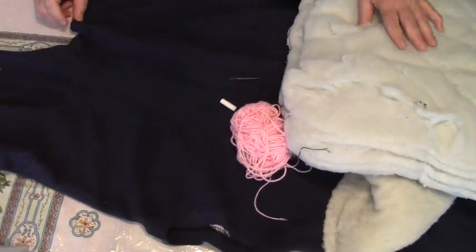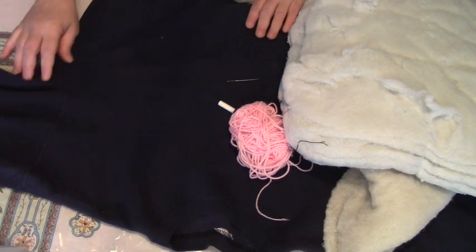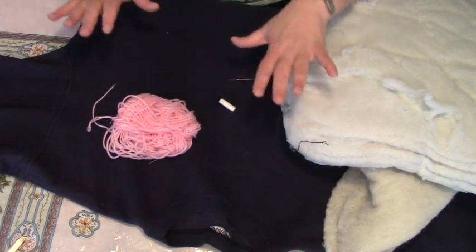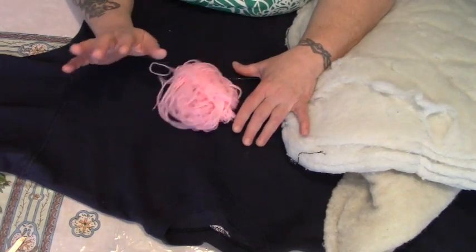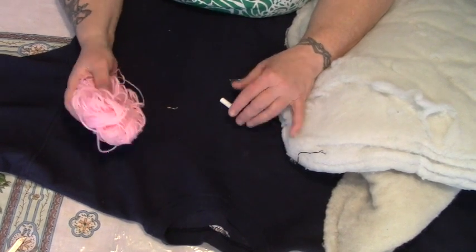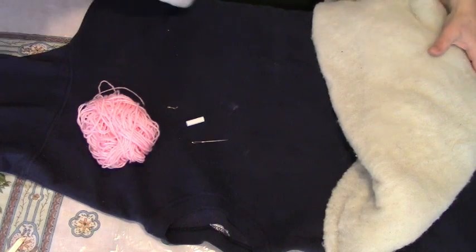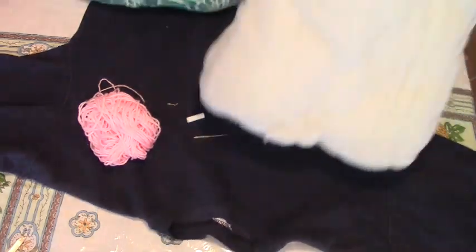Here's what you're gonna need. You could do this by sewing machine, but I don't feel like getting it out. You're gonna need a contrasting color of yarn — I'm using pink because my dog is a girl and the sweatshirt is old navy blue, so I wanted to show the contrast. You're gonna need a piece of chalk, a good sharp darning needle, and some stuffing. Here I have stuffing from an old clean pillow and some old batting from an old quilt project.